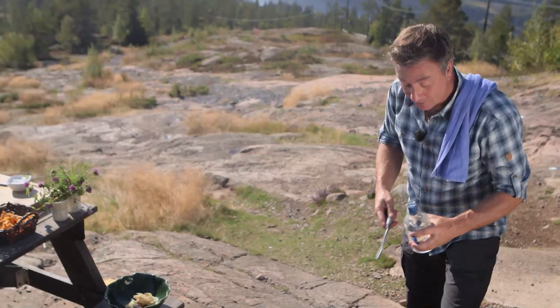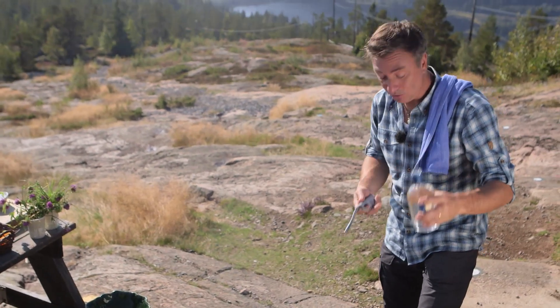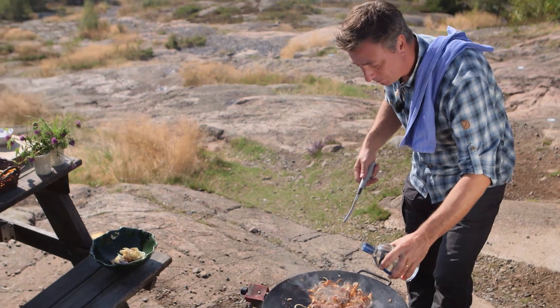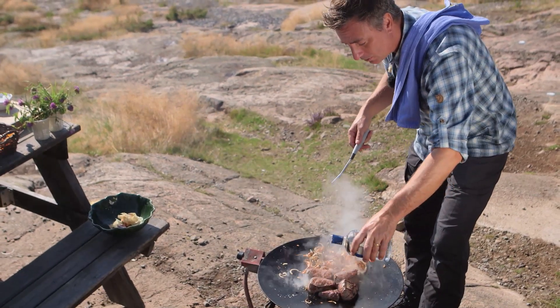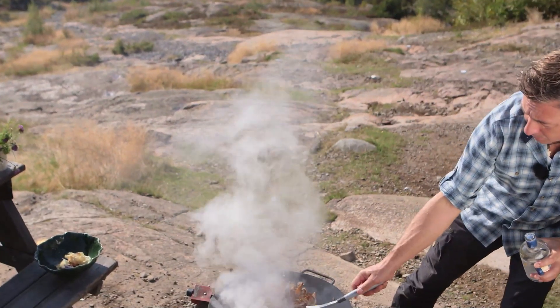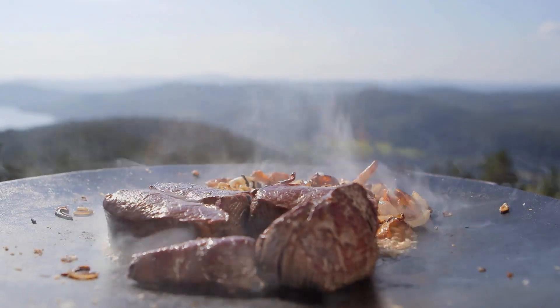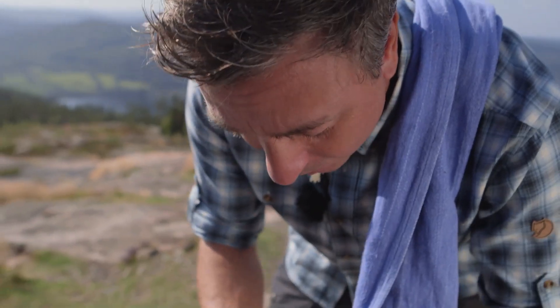Now that there's a nice color on the meat I'm just going to add some gin — this is a local gin as well, really nice and clear. I like that juniper flavor, especially with game. So a few drops of that, we set it on fire and we just wait for the flames to die out, because then we know the alcohol has evaporated and we're left with that beautiful juniper flavor.